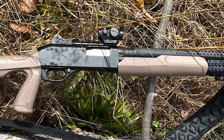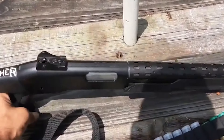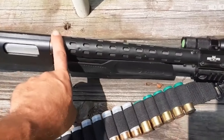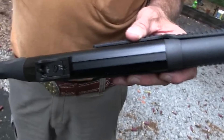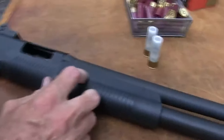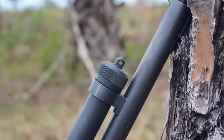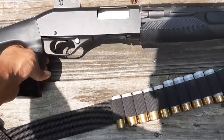Up next, we have the Stevens 320 Security, a practical and budget-friendly shotgun made by Savage Arms. This shotgun borrows its design from the Winchester 1300, and Savage Arms openly admits it. The security version is ideal for home defense, with an 18.5-inch barrel and a five-round magazine tube. You can choose various setups like a pistol grip or semi-pistol grip buttstock, different types of sights, and even a rail for adding optics, all starting at $280.